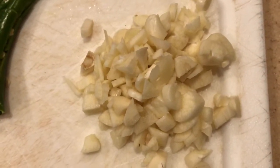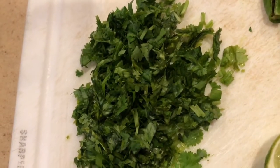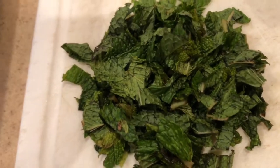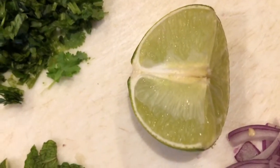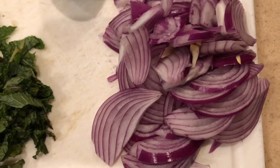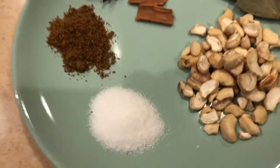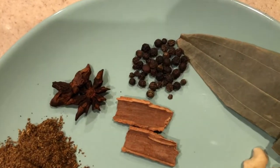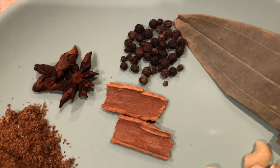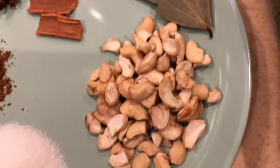Four to five garlic cloves, roughly chopped. Two green chilies. Two tablespoons of coriander. Two tablespoons of mint leaves — mint leaves are optional, but if you have it at home just add it. Half a lemon. One thinly sliced onion. Let's move on to the dry spices — nothing much here. I have added one tablespoon of salt, one tablespoon of garam masala powder. And these are some whole spices: star anise, cinnamon stick, and peppercorns. Two bay leaves and some cashews.